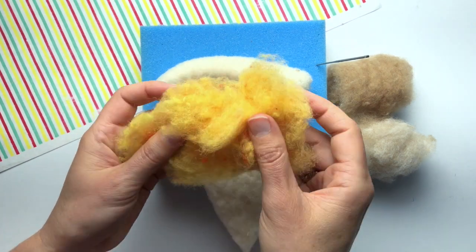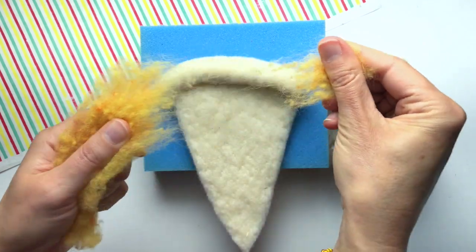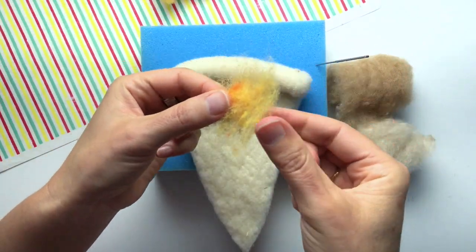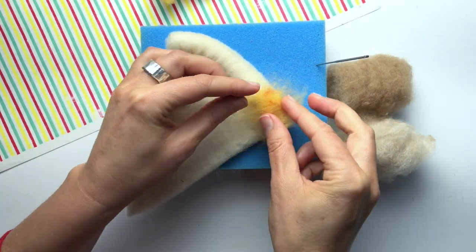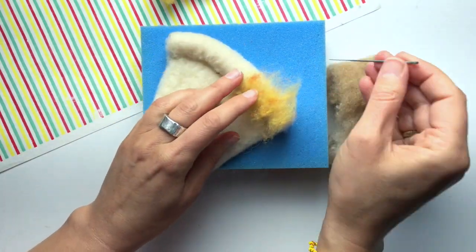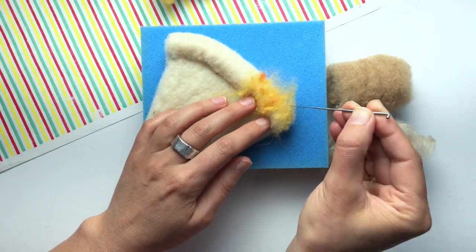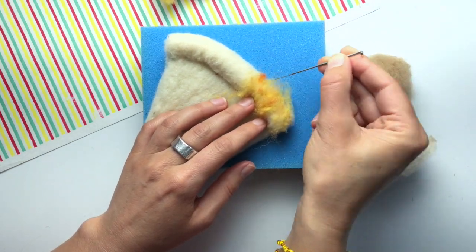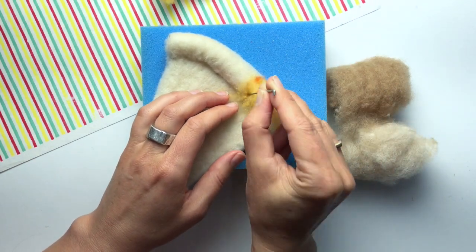I have my fiber and I need to unroll it a little bit, then I'll pull off a short piece — just a little pinch of fiber will do. I'll lay my pinch right onto the crust and hold it down, then I use the felting needle to go through the gold and attach it to the crust.